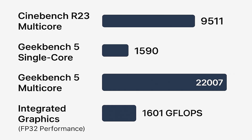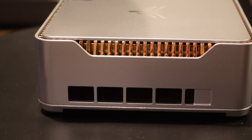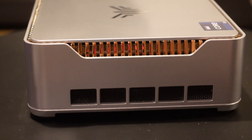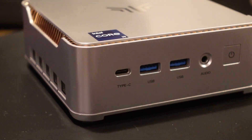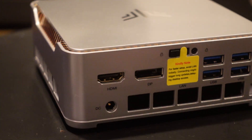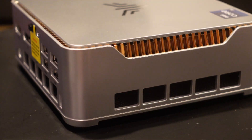Now let's do some performance testing. The Cinebench R23 multicore score is 9,511. The Geekbench 5 single-core score is 1,590. As for the integrated graphics, the FP32 performance was 1,601 gigaflops — a decent score for casual gaming at lower resolutions. However, I found most games at 1440p were just barely playable at lower settings, and these were definitely not current top-rated 3D shooters — more like top-down games like Diablo, Civ, and similar titles.